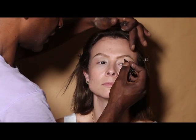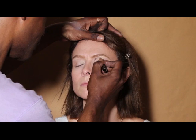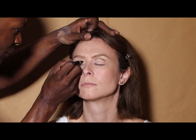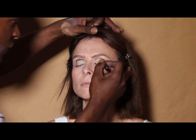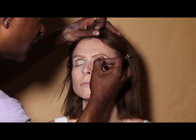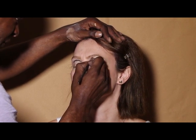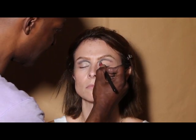I'm going to take a black eyeliner, look up, and line the inner waterline. Then drawing with the black eyeliner, I'm making a little half moon shape into your crease, and I'm going to use a small brush to smudge that in. Then I'm going to go back into your eyelid.